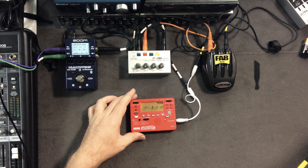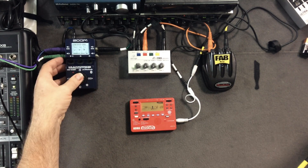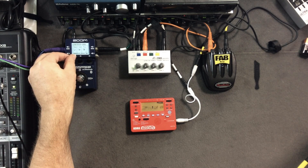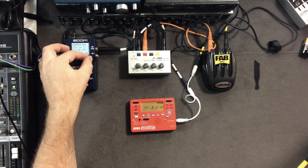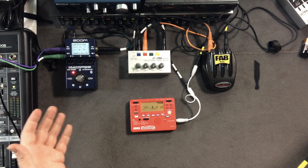So this has been dry the whole time — let's sweeten it up a little bit. That sounds pretty useful, I could do something with that.